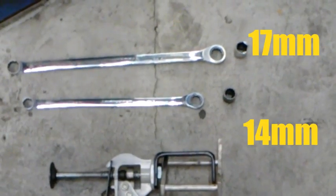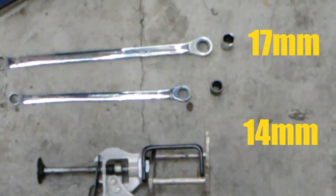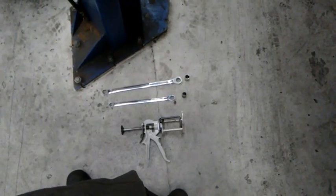The tools you'll probably need are a 17 and a 14 millimeter — 17 for the caliper bracket, 14 for the caliper bolts — and a tool to depress the piston. You might need other tools but we'll get into that.